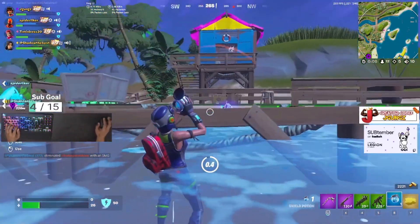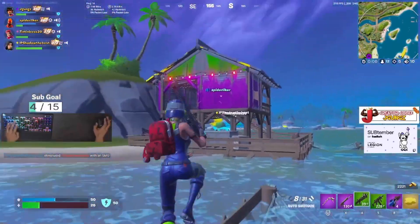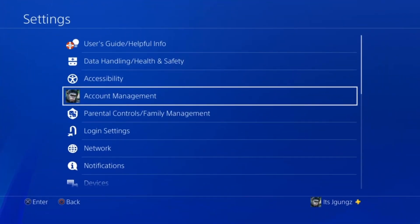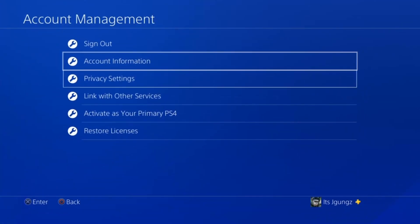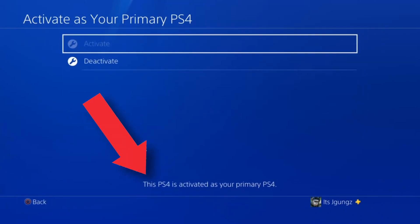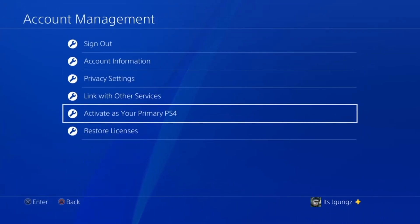The second thing to set up is your PS4 and PS5 Remote Play. Go to your PS4 or PS5, go to Settings, look for Account Management, and go to activate your PS4 or PS5 as your primary. Make sure that it says activated as your primary at the bottom.